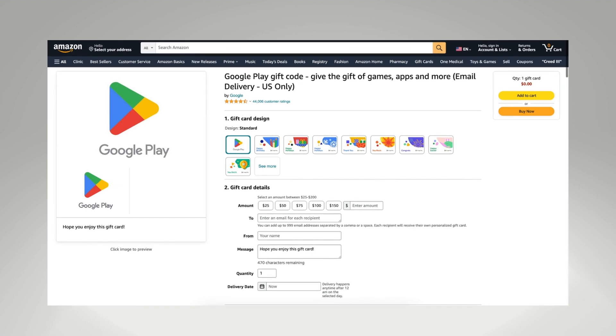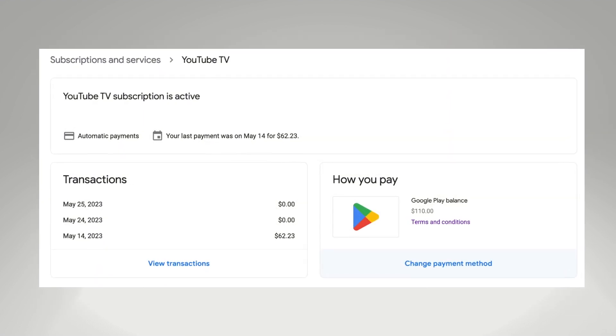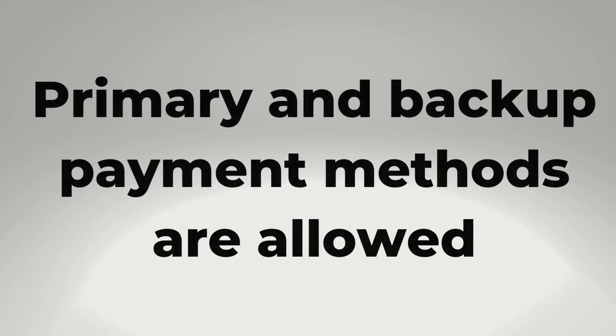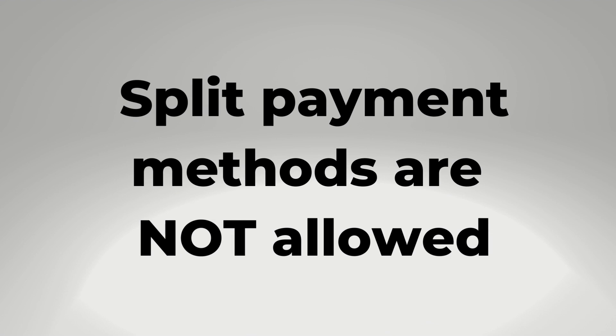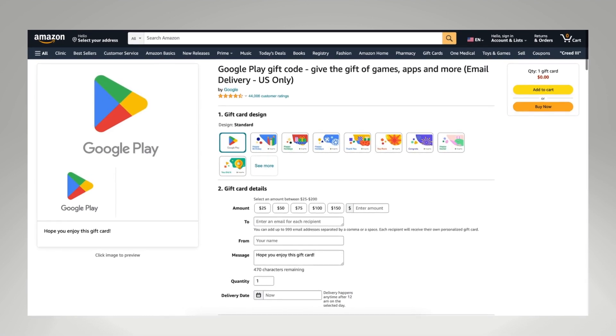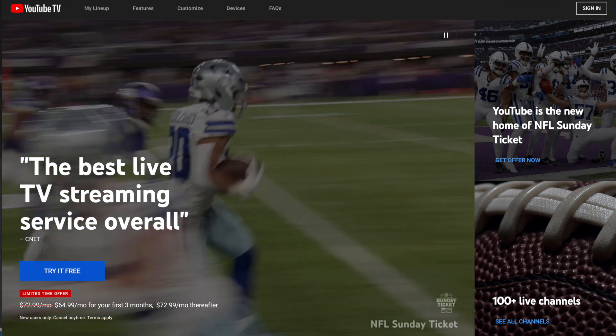I also added a separate $100 Google Play gift card so that I'd have enough money to pay for a month of YouTube TV. Although YouTube TV does allow you to have a primary and backup payment method, a customer service representative told me that split payments are not allowed at this time. So you're likely going to need either a $75 or $100 Google Play gift card to cover your entire YouTube TV bill.